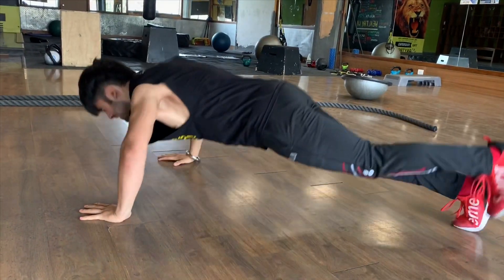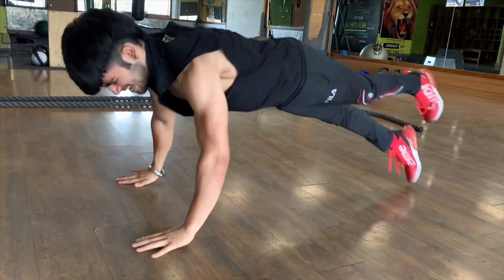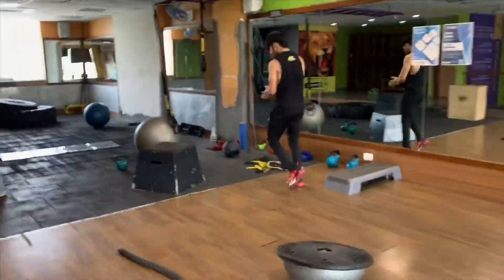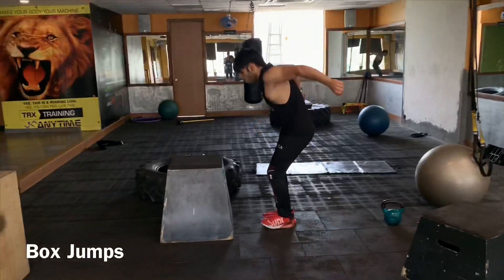Since we're using more number of muscles than we used in the previous exercise to carry forward our workout, we can say that the level of our workout has increased. And now time for some box germs.